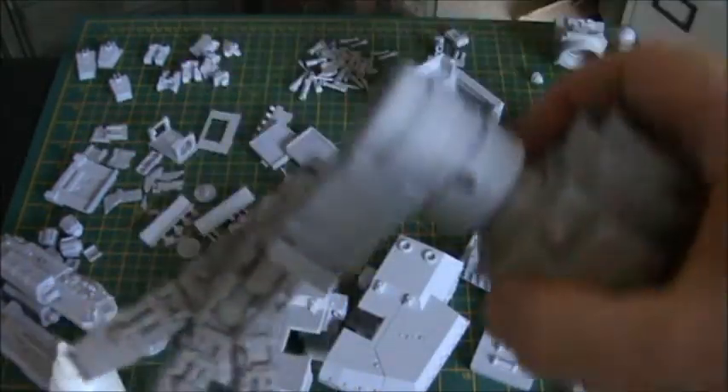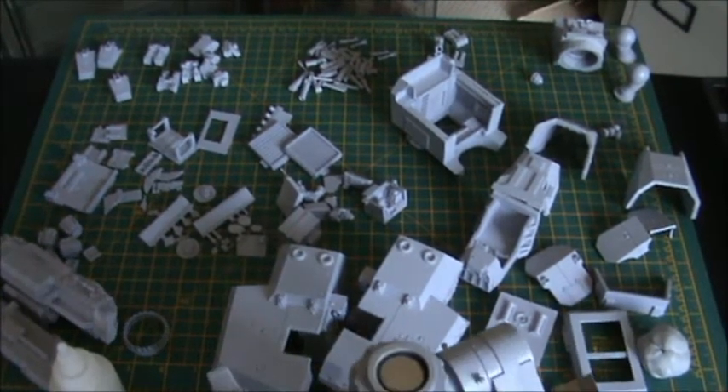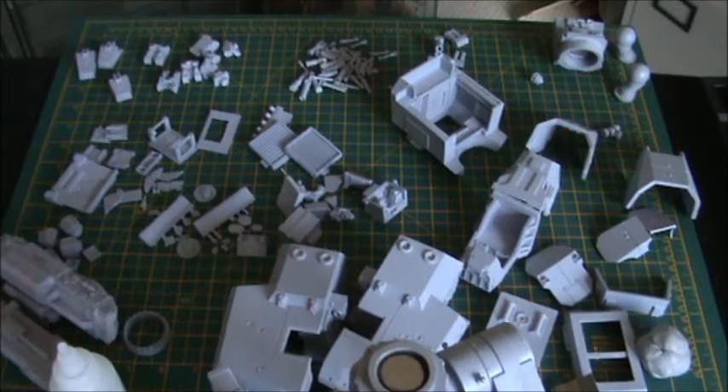That took quite a long time actually — getting it all set, measuring up and cutting all the pistons to length. That took an evening of relaxed hobbying. I'm going to finish the work on the other foot to get all the pistons in, and then the legs from the waist down will actually be completed. I'll catch you in a sec.